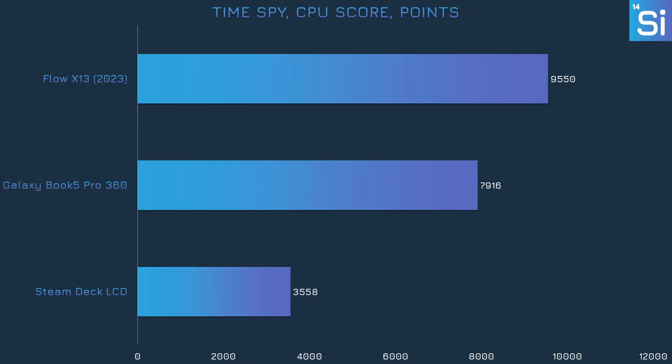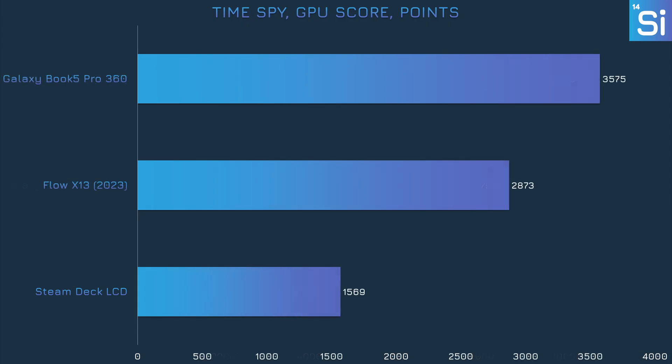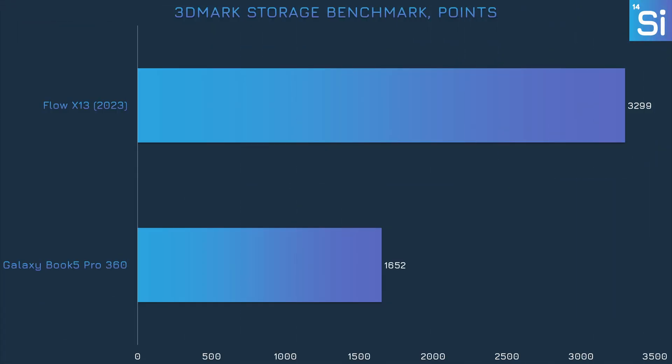However, the 256V's strength in Time Spy isn't coming from the CPU test, where it lost by a decent margin to the 7940HS — a multi-threaded test where the 256V struggles. Unlike in Steel Nomad Lite, the 256V is way faster than the 7940HS in the GPU portion. I'm not sure why there's such a large difference here — maybe it has something to do with Time Spy being older, or more optimized for mid-range to high-end GPUs from 2016. For storage, the Book 5 Pro 360's SSD really isn't all that good, getting half the points of the X13's drive — and it's not like the X13 has a particularly great SSD.